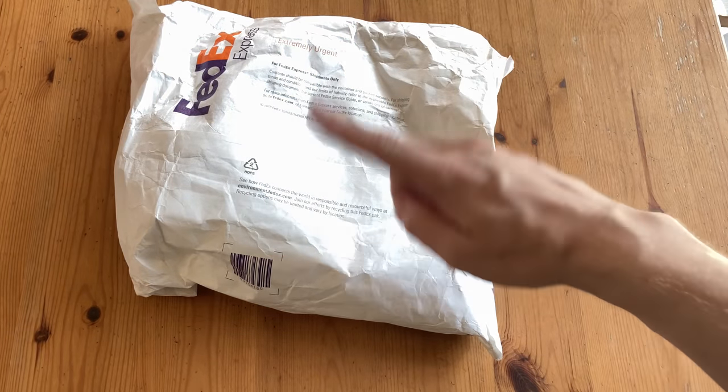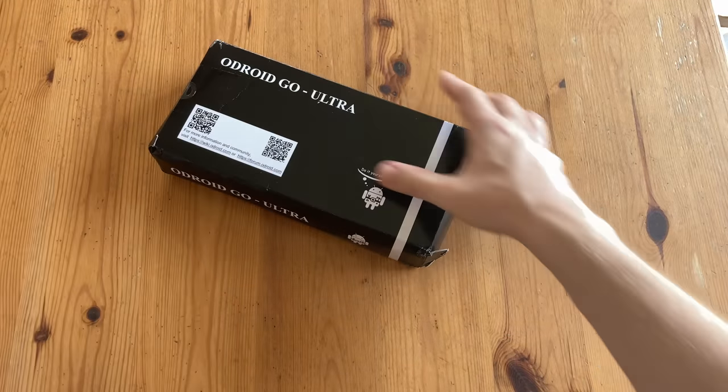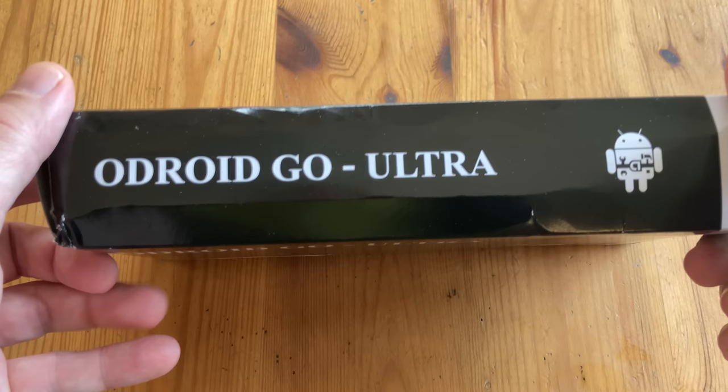Package from FedEx. Well actually, this came straight from Hardkernel in Korea, and off the bat we're quite unimpressed with the packaging.